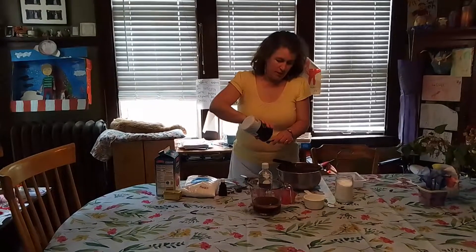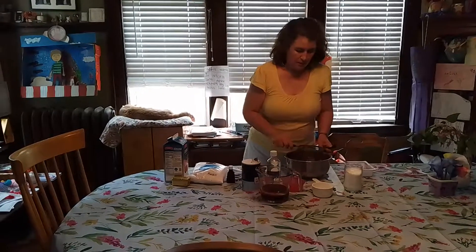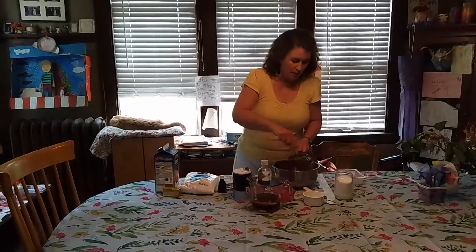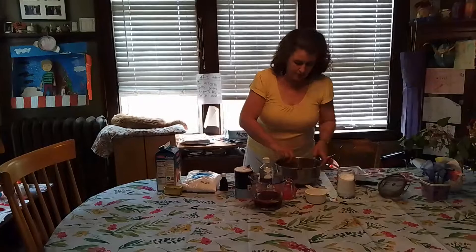These are really easy. You can get them in the oven super fast. Once those have all gone through the sifter, you just stir it up until they're all mixed.